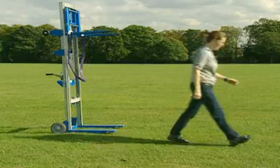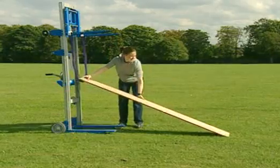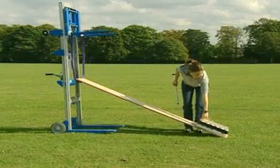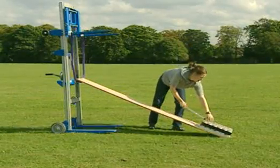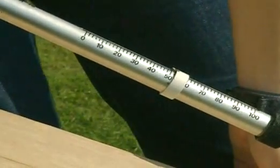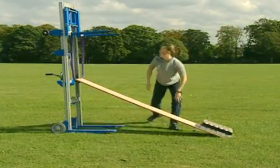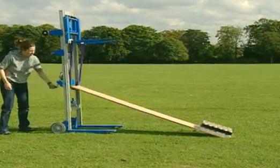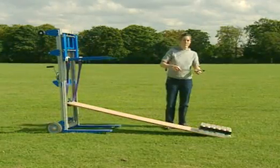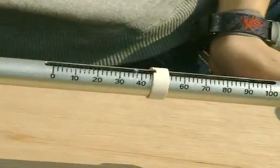Another simple machine is a ramp. This time the cans are lifted by pulling them up the slope. It needs a force of about 50 newtons instead of 90. What will happen if the angle of the slope is more gentle — will it require more or less effort? The answer is less.